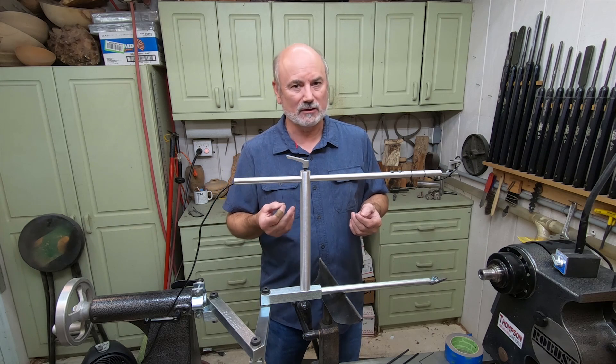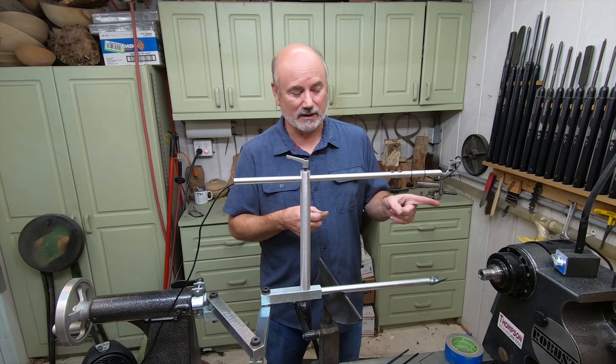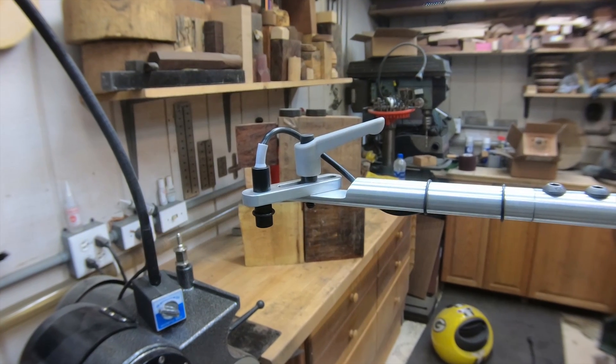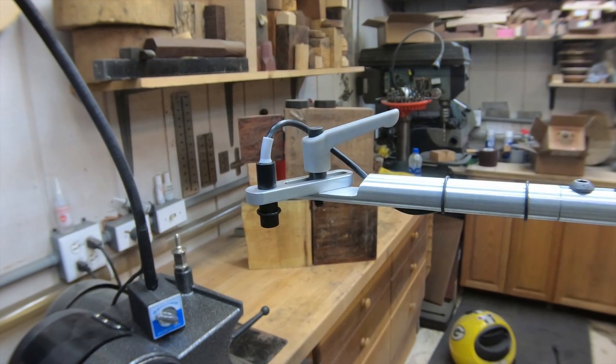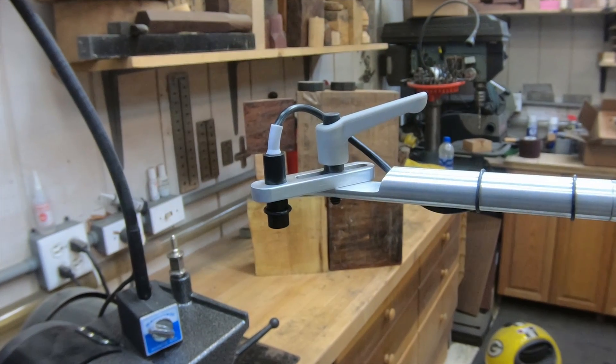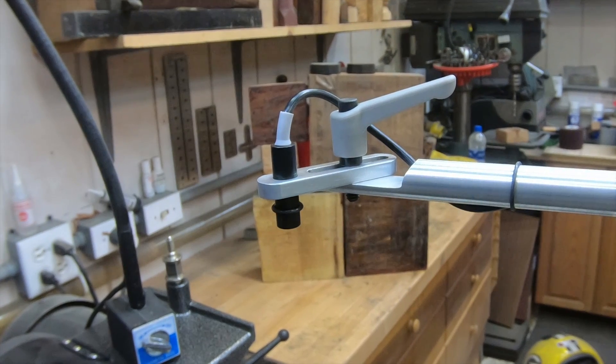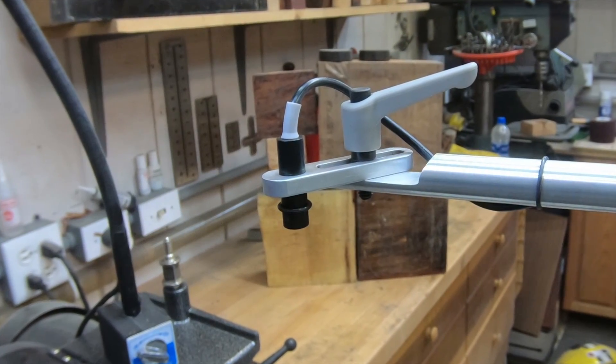I wanted to get a laser you wouldn't have to pay anything for except maybe a penny or two of electricity. This laser took me two years to find. It's the only thing in this whole product that comes from overseas, and that's the only place I could find it. If I had it made in the United States, it would probably double the price of the whole assembly.